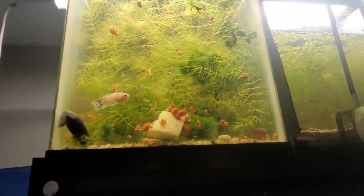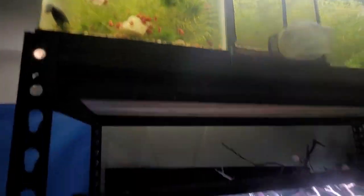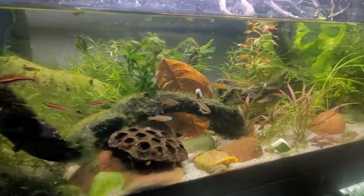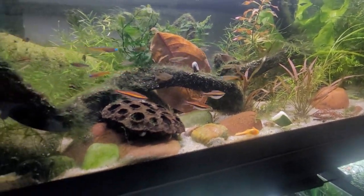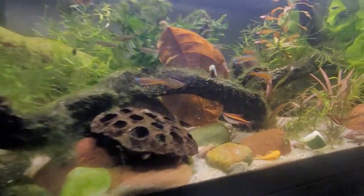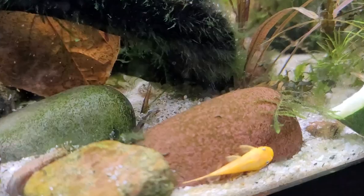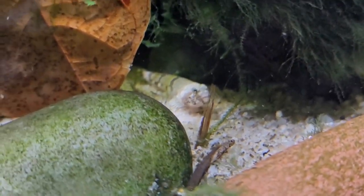Even up in my little betta nursery there are these leaves, and the bettas love them too. I've tried them with all sorts of fish — over 30 or 40 species have played with these leaves, and everybody has really enjoyed them, with gobies, shrimp, and snails specifically just adoring them.